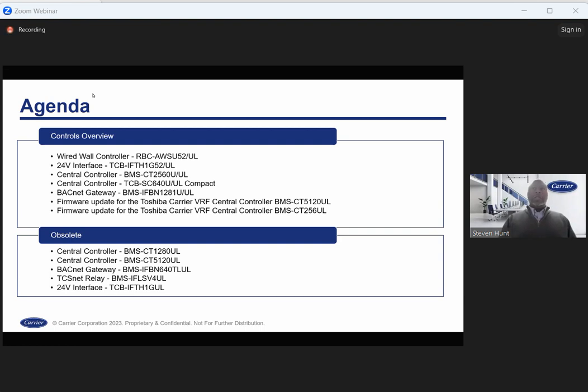Just for reference, the 512 is the older E-series central controller which required the TCSNet relay. The 128 did not, but it's also being phased out and replaced with the 256 controller, or the BMS-CT256U-UL. The controls at the bottom are obsolete. The 256 will replace the 128 and 512 controller. The BACnet interface BMS-IFBN640TLUL will be replaced with the new U-series BACnet controller, and the TCSNet relay is no longer offered.